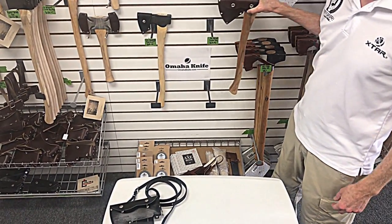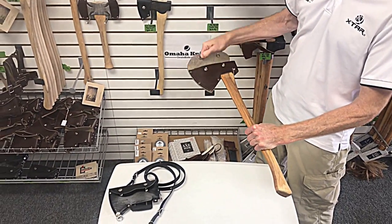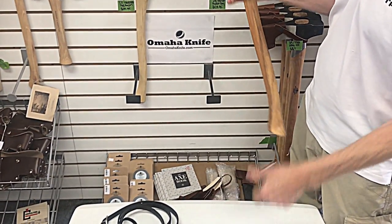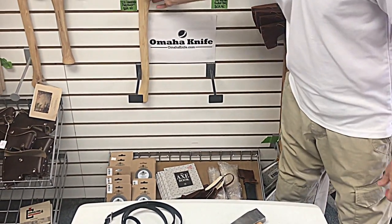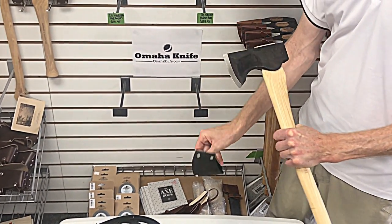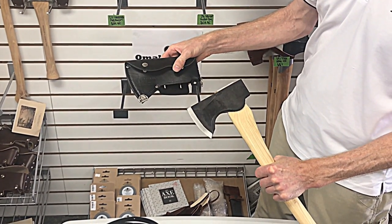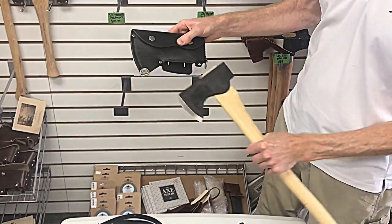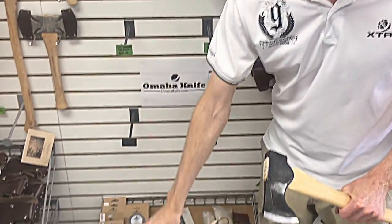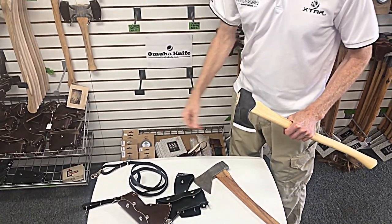We'll start with the sheath comparisons. The Hudson Bay comes with a full cover leather sheath. The Pack Axe comes with a mask-type sheath, although a full cover is optional and it's very much like the sheath on the Hudson Bay, but it adds D-rings and you can get a sling for it. The optional sheath and sling: $45 for the sheath and $15 for the sling.